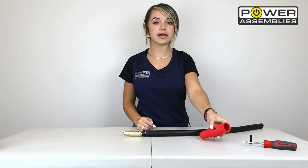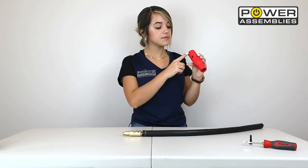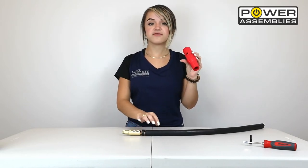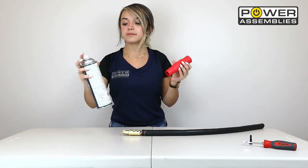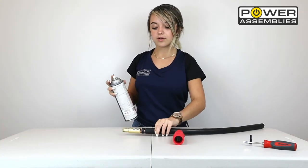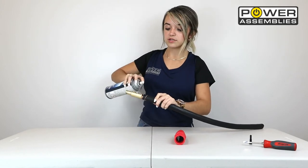Next, we're going to be grabbing our Camelot connector and attaching it to our cable. Make sure that you line up the arrow on the Camelot connector and the set screw hole with the set screw hole on the brass contact. But first, make sure you grab your all-purpose lubricant, give it a good spray, then grab your brass contact and spray that as well.